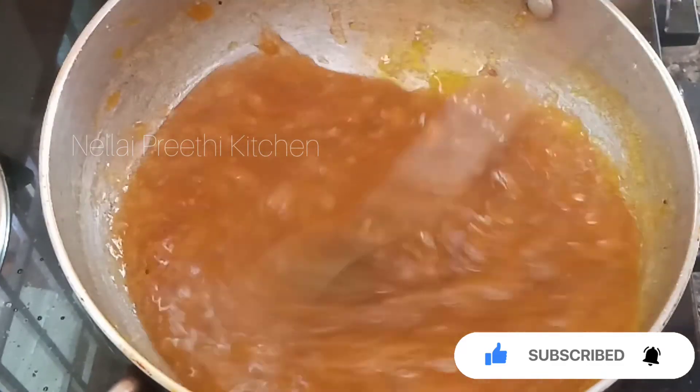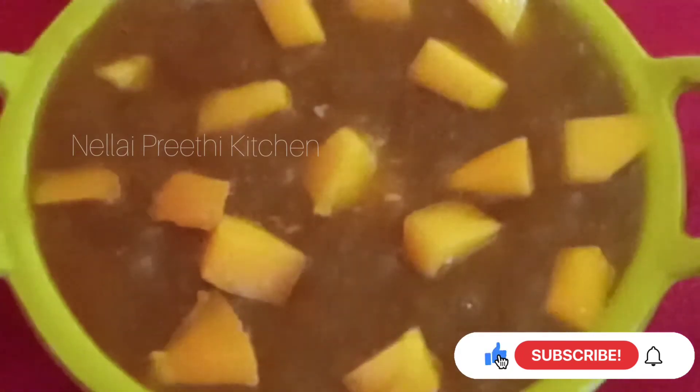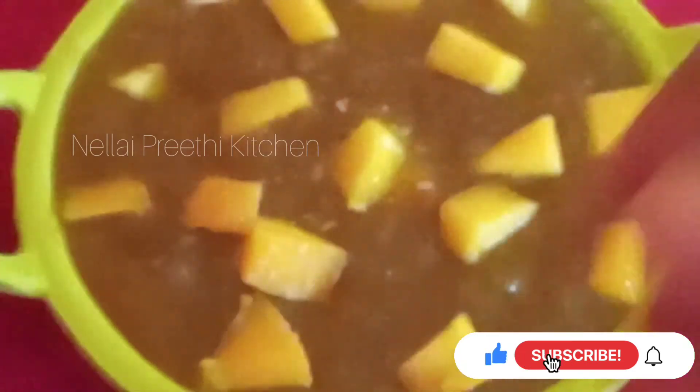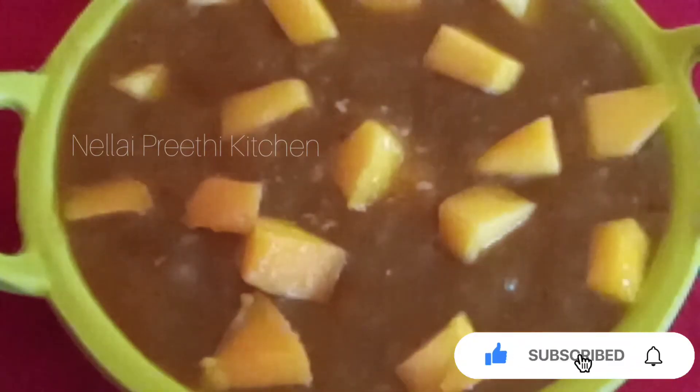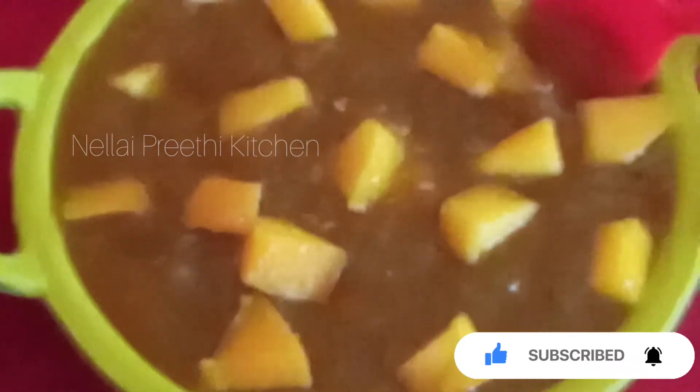We are ready to cook the mambala season.